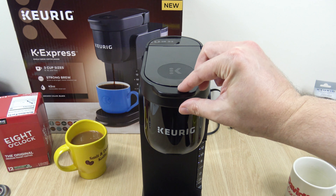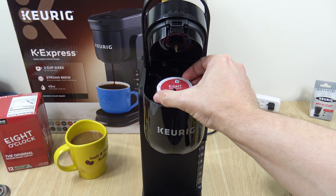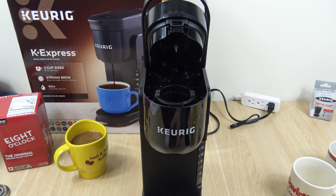Now, if you're using ground coffee and don't want to use the disposable K-pods, this unit allows you to use ground coffee. But you do have to purchase the Universal My K-cup reusable filter separately. This is what we're going to be using.